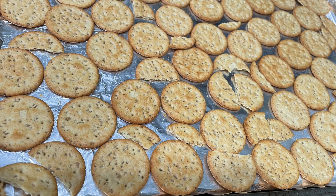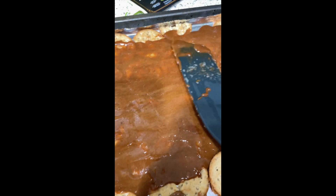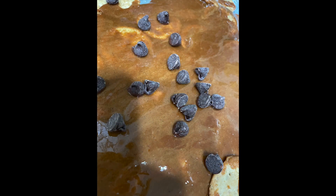Grab your crackers and spread them out evenly like this. And this is the part — pour all that yumminess on there. Spread it out and add your chips.